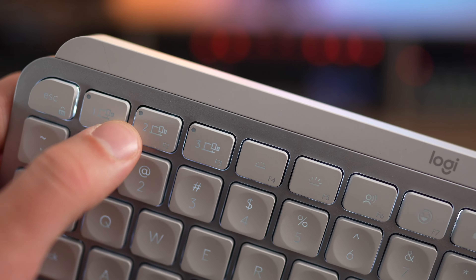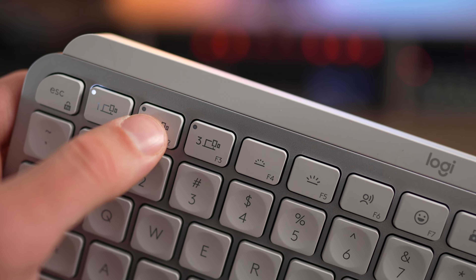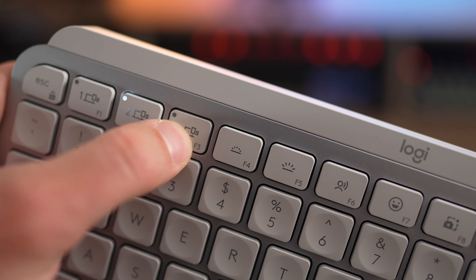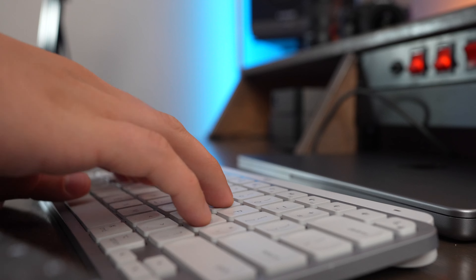This keyboard uses Bluetooth Low Energy and can be paired to up to three devices at the same time. You can store these by pressing and holding the device pairing button — that'll activate Bluetooth mode, and then you can get into your device settings, pair it, and the device is saved to that slot.